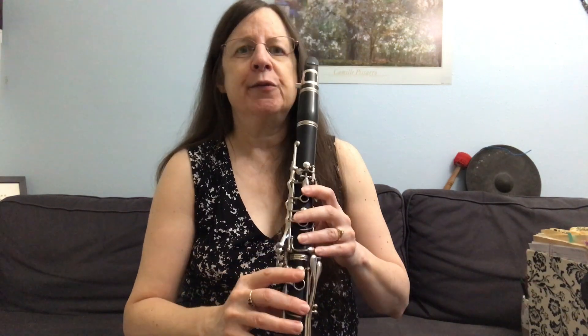For all these throat tones, you want to shape your mouth in a narrow way as if you're singing 'Ooooo.' Sing 'Ooooo' with me and feel how the muscles are coming in towards the center. Ooooo.